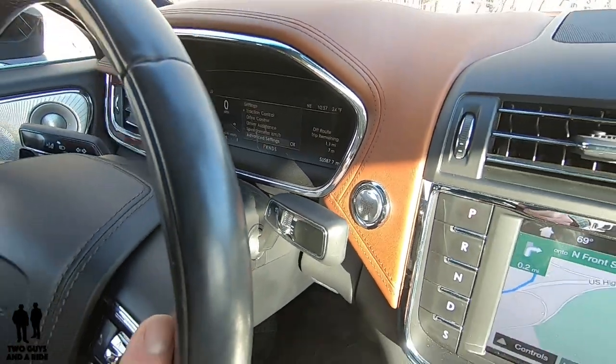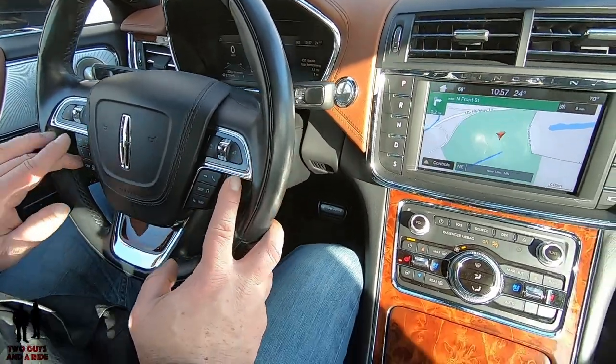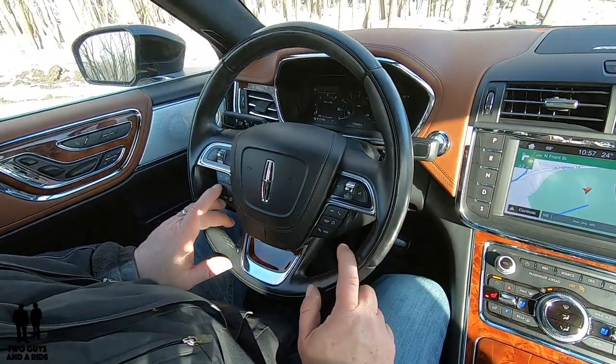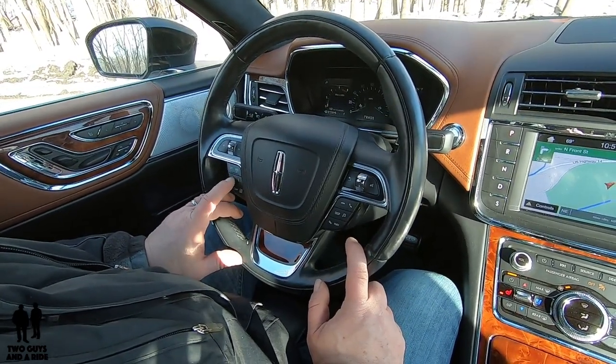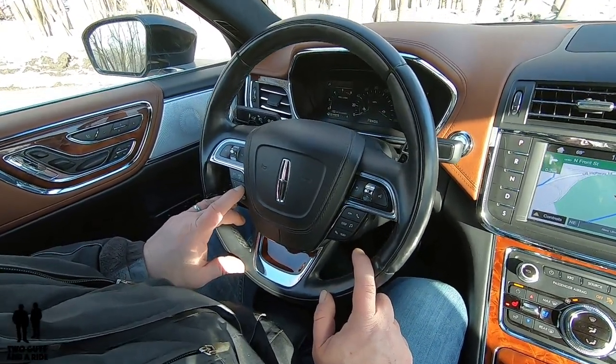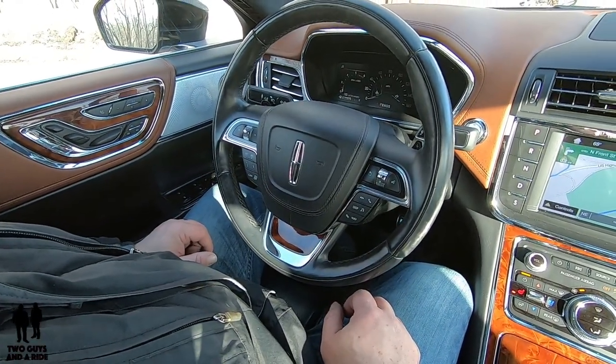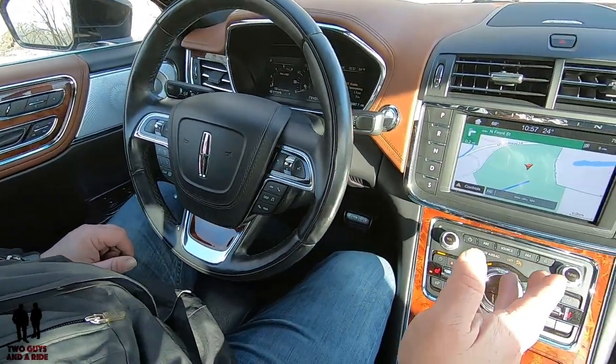Just going back to the left side of the steering wheel controls — if you have adaptive cruise control on, this is where you increase the gap and this is where you decrease the gap. With that covered, let's take a look at the infotainment screen.